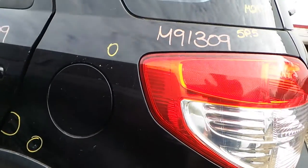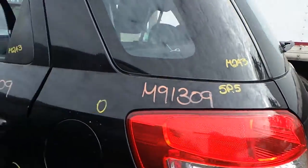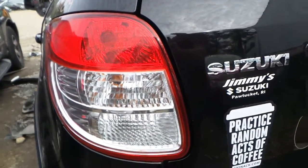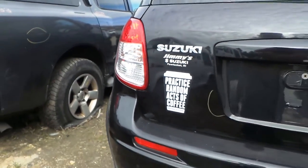Quarter panel on the left side — this tiny, tiny quarter panel. A couple of small pings throughout, but it is in decent shape. Quarter glass on the left side is in great shape. The tail light — I'll call it quarter panel mounted — on the left side is in fantastic condition. That will definitely be available.